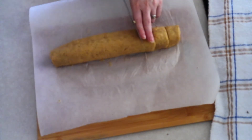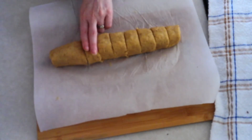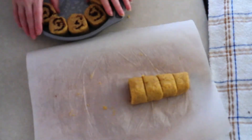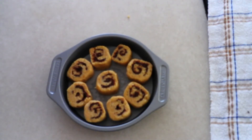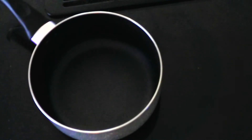Cut the dough into nine spirals, each about one and a half to two inches thick. Place the portions spiral side up, side by side into your prepared cake pan — it's okay if they're touching. You'll have enough to go around the edge with one in the middle. Bake at 350 degrees for 20 to 25 minutes until lightly golden around the edges. For me, 23 minutes was perfect, but everyone's oven is different.